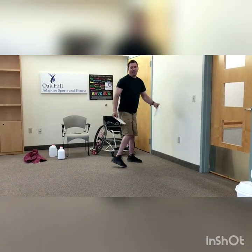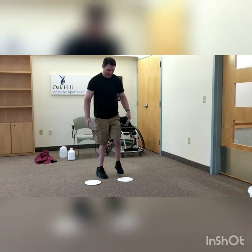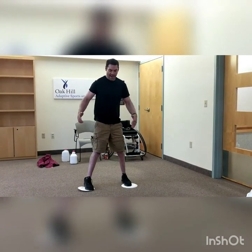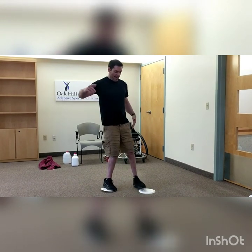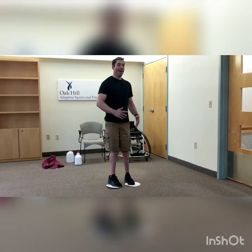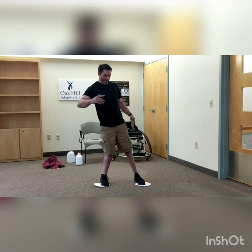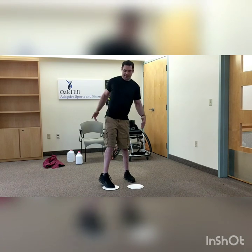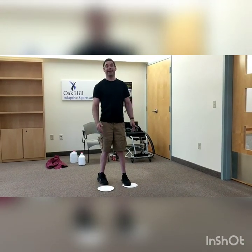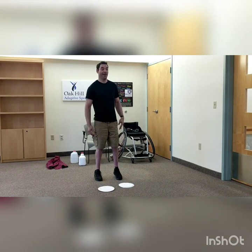Back for my friends standing on the plates — circles out and in. It's really hard for Coach Paul to keep his left foot on the plate because my foot doesn't bend, but I'm going to do my best. Around and around — three more each leg or each arm, two and one. I kind of cheated on a couple of those, but you're doing better than me.